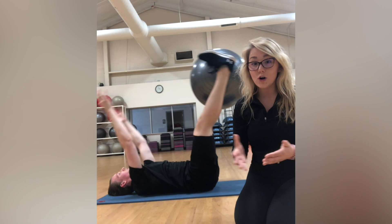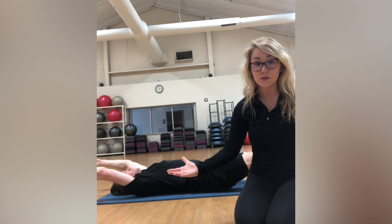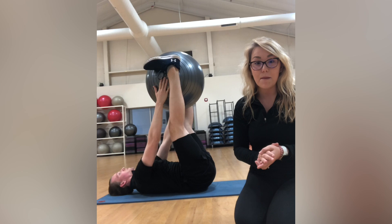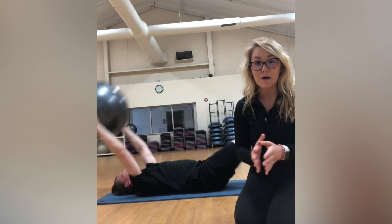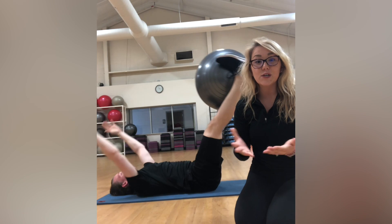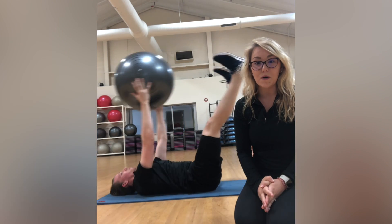If Marshall wants to make it a little bit harder, he can go ahead and extend his range, as long as he can keep that back from arching, and let that ball go overhead without touching the ground. If he wants to make it a little bit easier, he can shorten that range, or use a smaller ball.